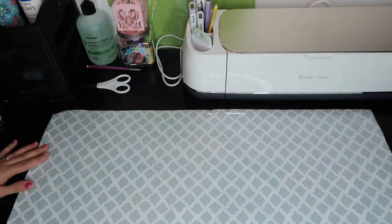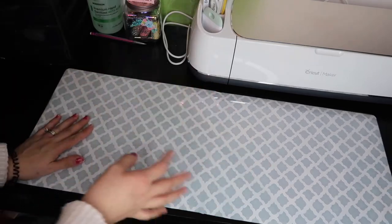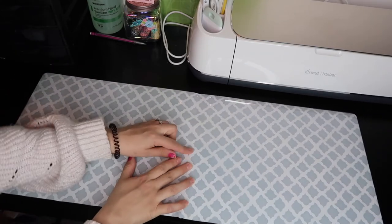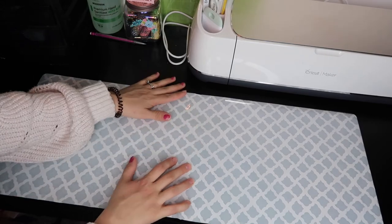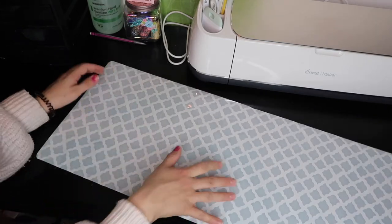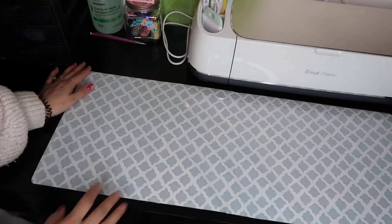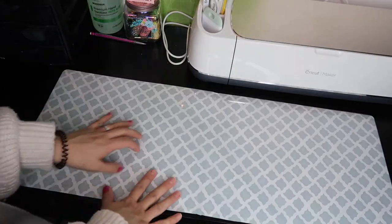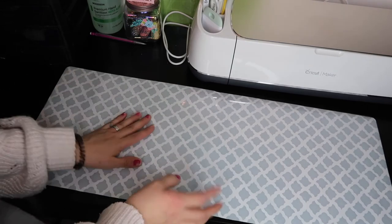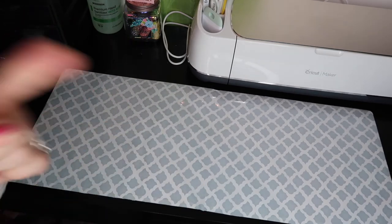I used my craft knife and a healing mat underneath to cut all the excess. Be warned: this double-sided tape is not as clear as scotch tape — you can definitely see it. I would say to use the scotch double-sided tape because that one's way more clear and you won't be able to see it. The good thing about using tape is that you can take it out and change it for a different pattern whenever you want.